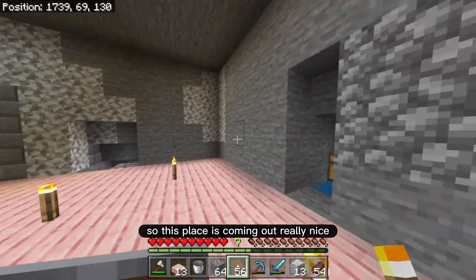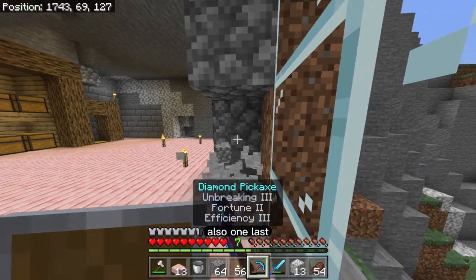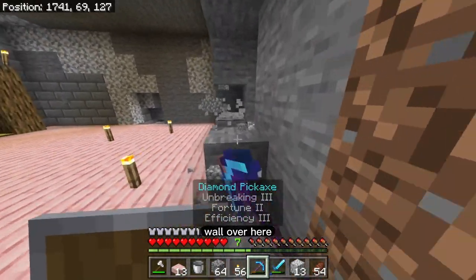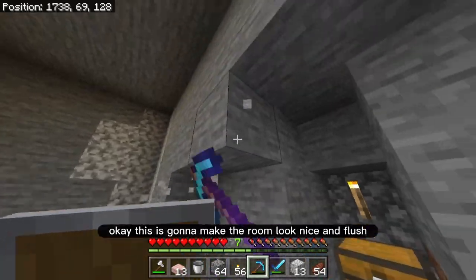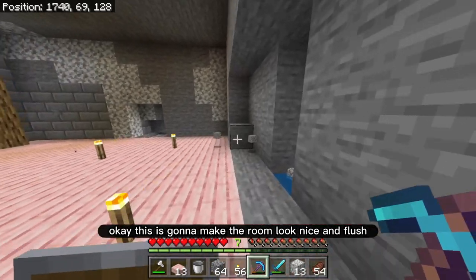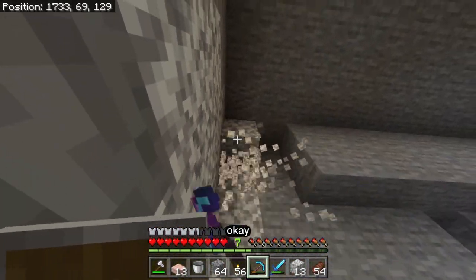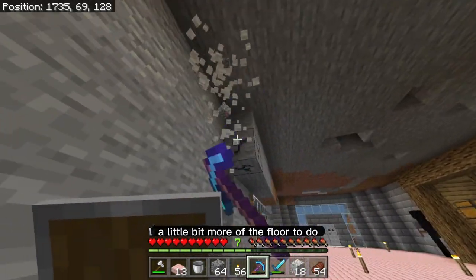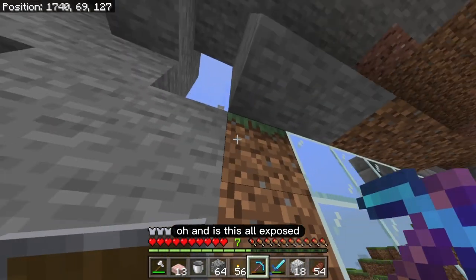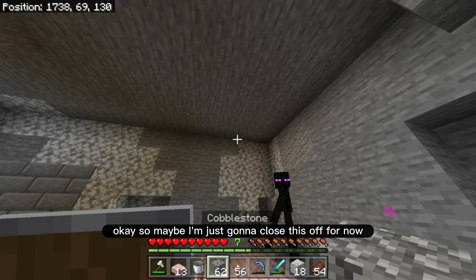This place is coming out really nice. I guess what I'm going to do is just shave off one last wall over here. This is going to make the room look nice and flush. I guess I just have a little bit more of the floor to do. And is this all exposed? So maybe I'm just going to close this off for now.